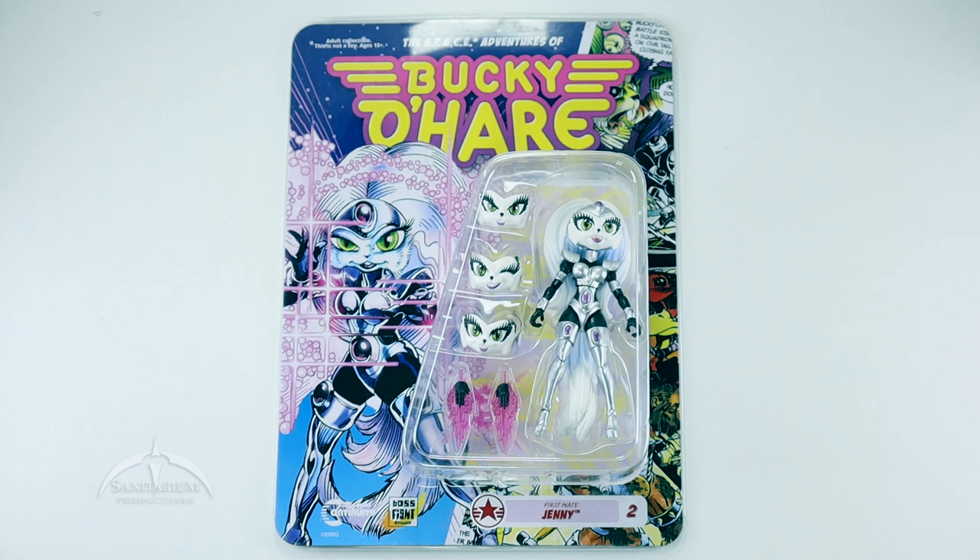Hey, what's up everyone? I'm Colby from Sanitarian Productions. We're back again with another action figure review. In this episode, we're taking a look at the new Bucky O'Hare line from Boss Fight Studios. This is the second figure in the series, First Mate Jenny.